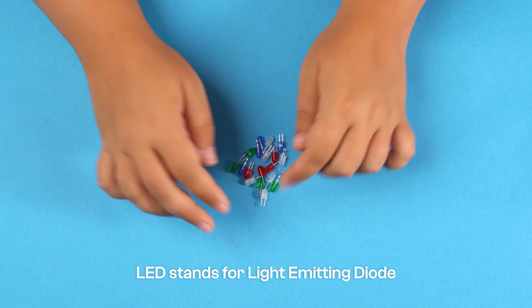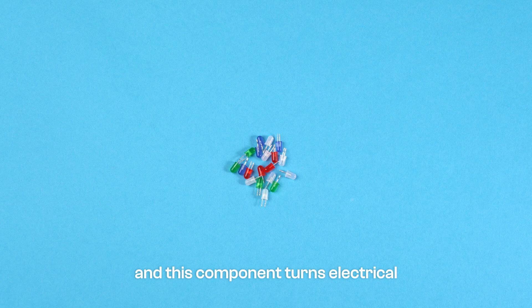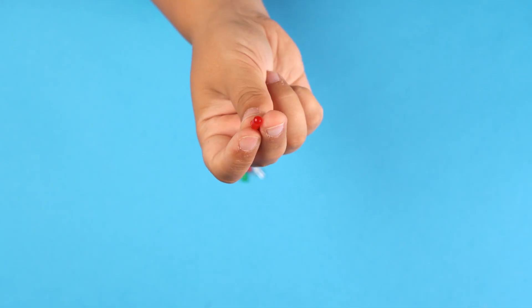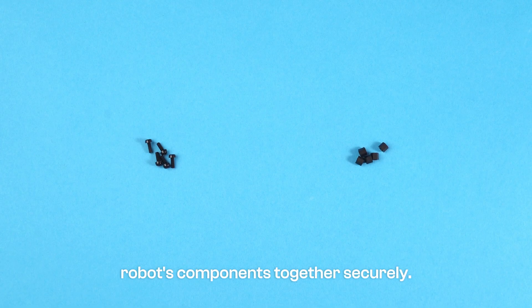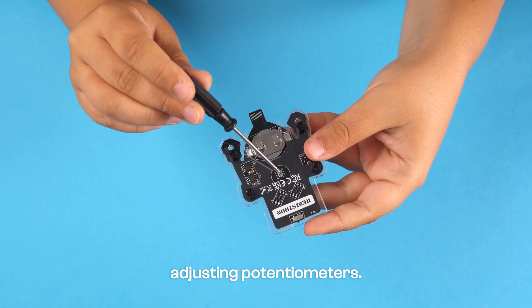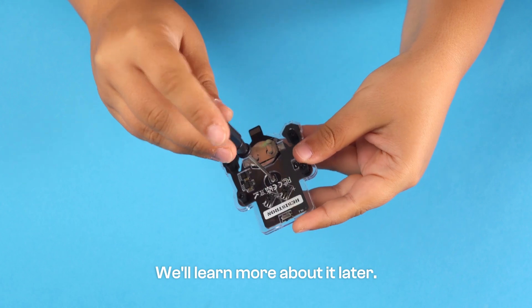LED stands for Light Emitting Diode, and this component turns electrical energy into visible light. Plastic bolts and spacers hold the robot's components together securely. A screwdriver is used for assembly and adjusting potentiometers — we'll learn more about that later.